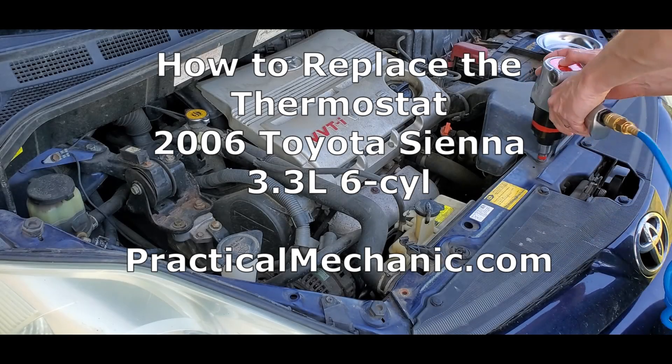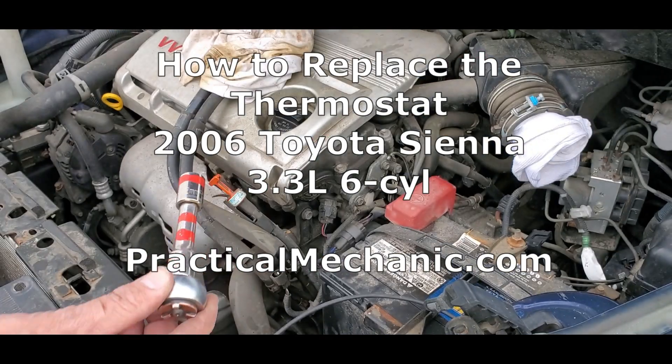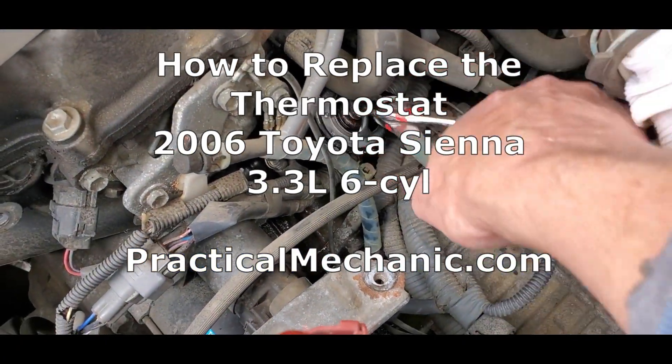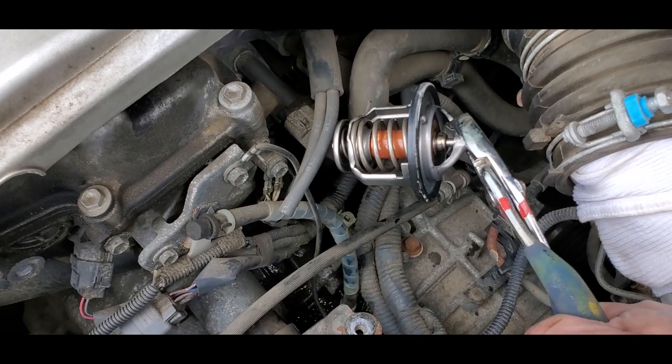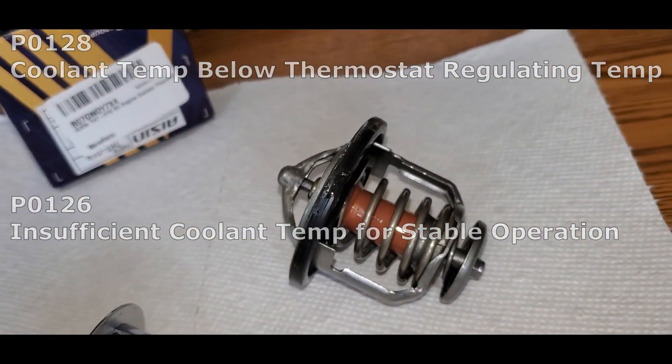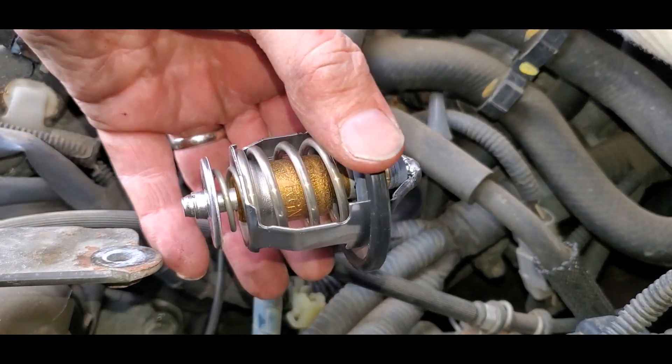In this video we're going to walk through the steps for replacing the thermostat in a 2006 Toyota Sienna with the 3.3 liter V6 engine. You may have seen error codes P128 or P126 — they could all be indications of a bad thermostat. As usual I'll include part numbers and links to the proper replacement parts in the description of this video. Alright, let's go ahead and get started.